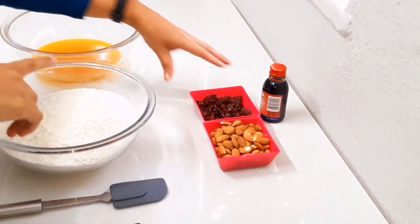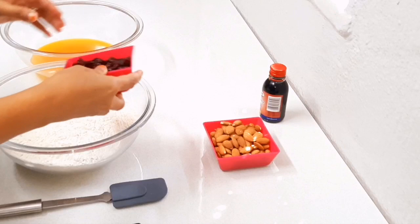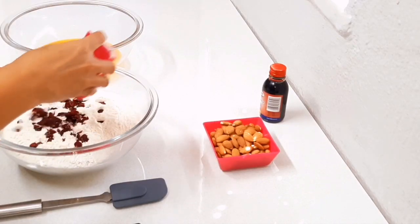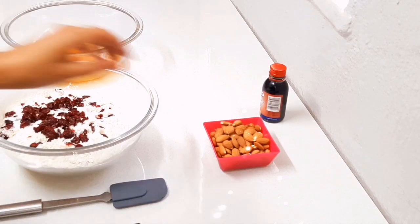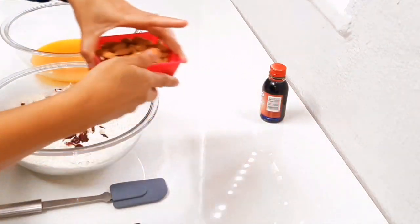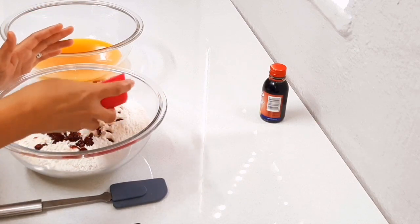To the dry ingredients you're also going to add three quarters to one cup of cranberries and about two cups of almonds — you could add more or less.